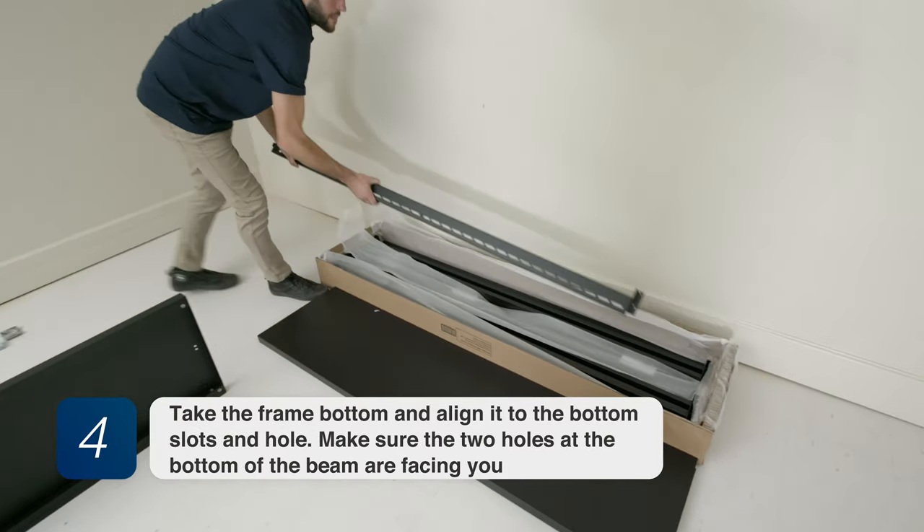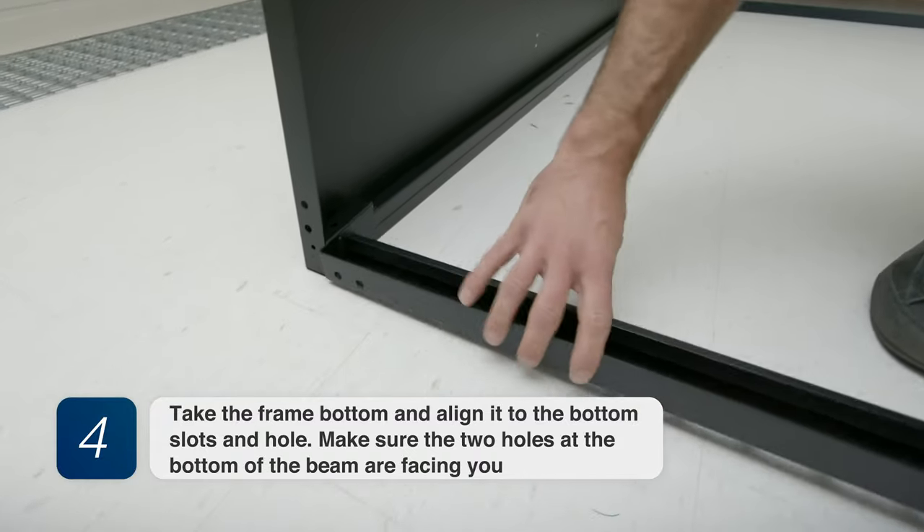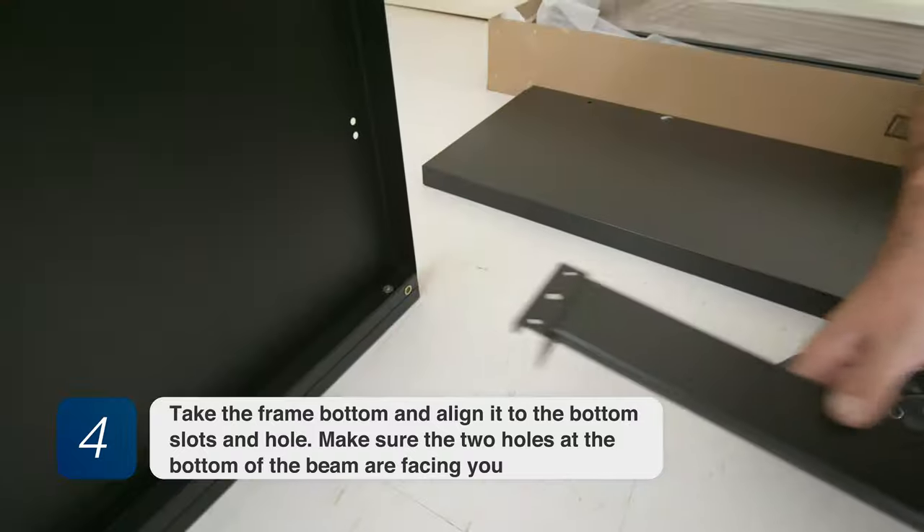Step 4. Take the bottom frame and align it to the bottom slots and hole. Make sure the two holes at the bottom of the beam are facing you.